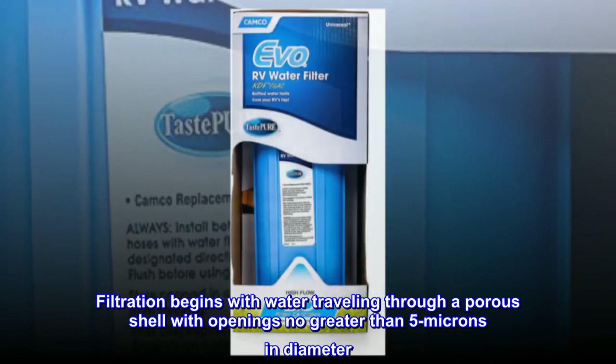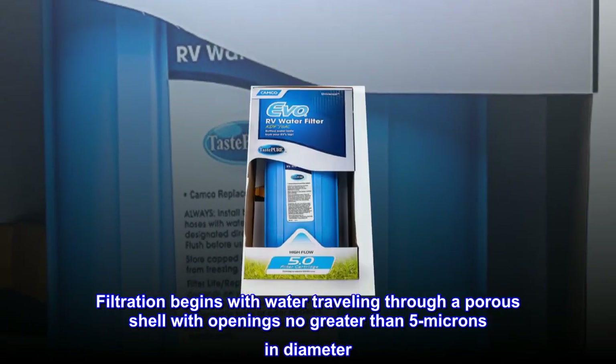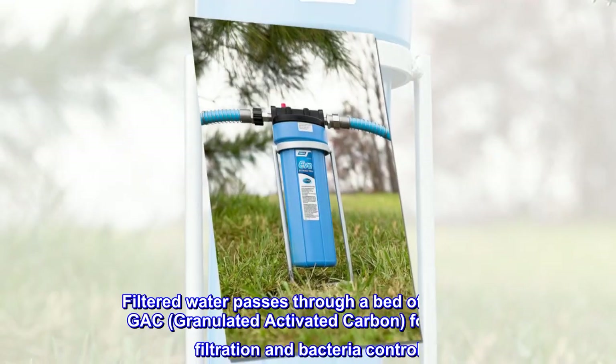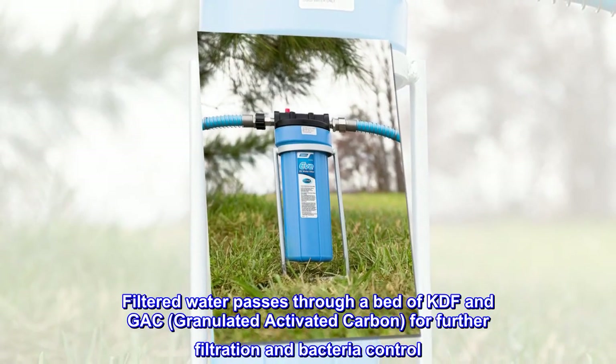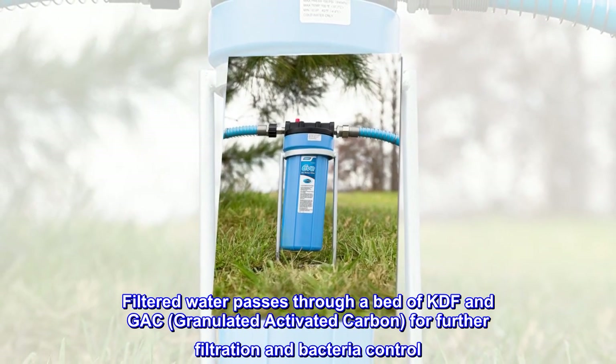Filtration begins with water traveling through a porous shell with openings no greater than 5 microns in diameter. Filtered water passes through a bed of KDF and GAC — granulated activated carbon — for further filtration and bacteria control.